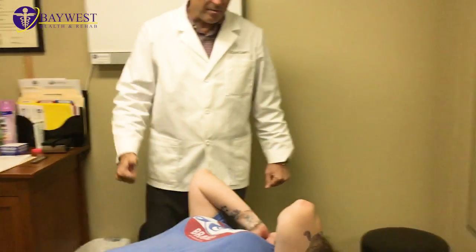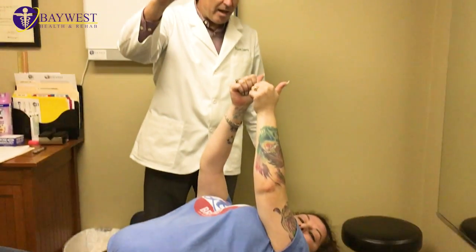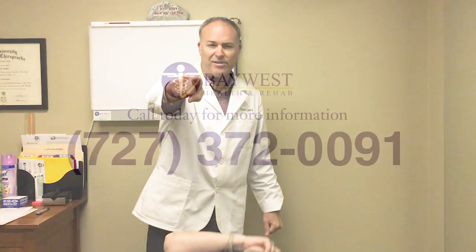Like, when you went up, I was like — oh. All right, thumbs up. Yes. Bay West Health Rehab, Dr. Coletti. Nails by Aurelia. Stay classy.